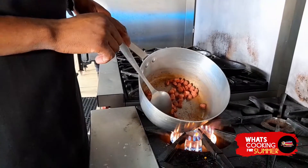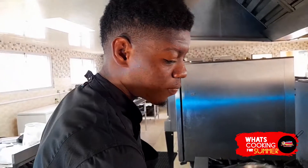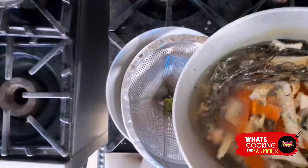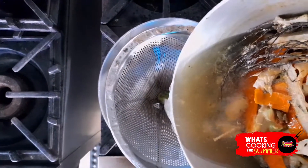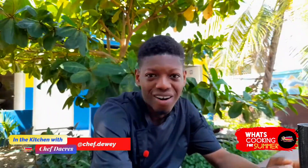Right now I'm going to add the fish to the pot. In the summer, as a young, athletic, energetic guy, I used to play a lot of football and basketball — basketball was my main sport from high school days. I was always looking forward to something refreshing afterwards.